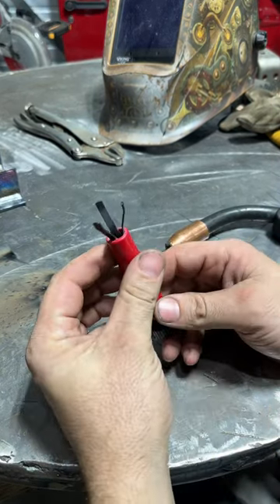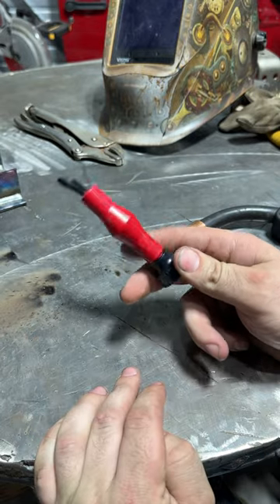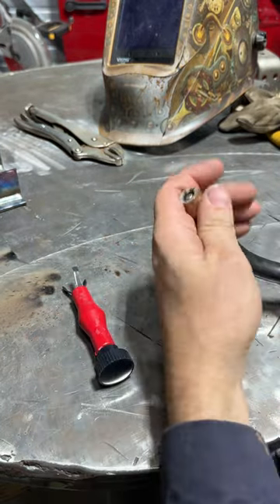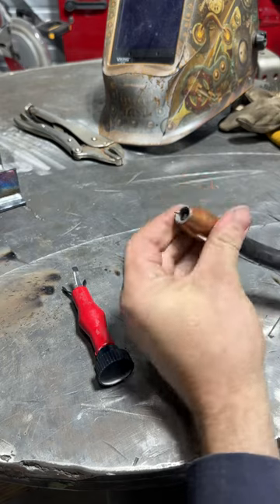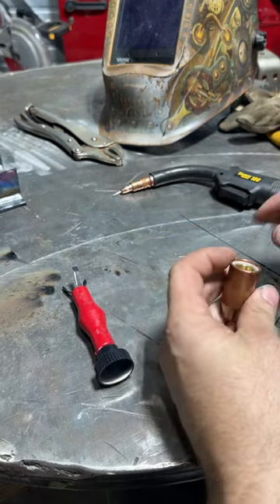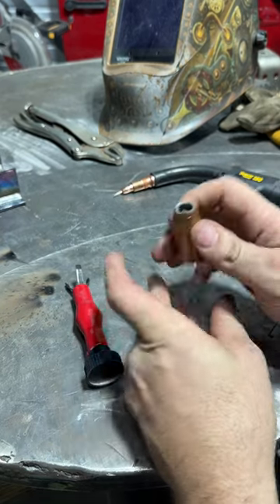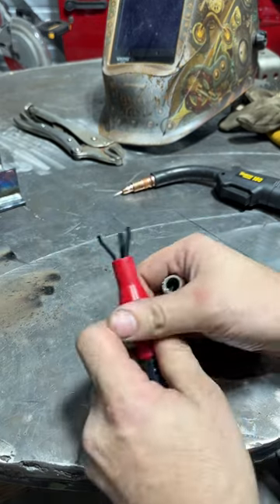Got a fun little tool that you probably haven't seen before — a nozzle cleaner for a MIG gun. Now if you got a nozzle that holds the contact tip in, which is this Tuiko ESAB product, you can't put a normal MIG pliers in there to clean it, so this guy's invaluable.